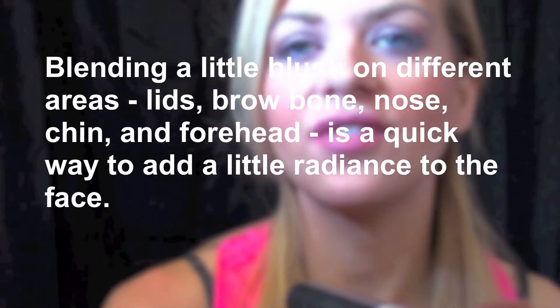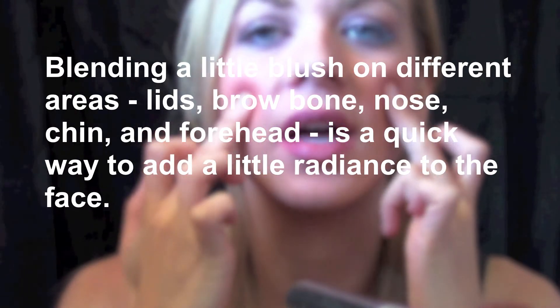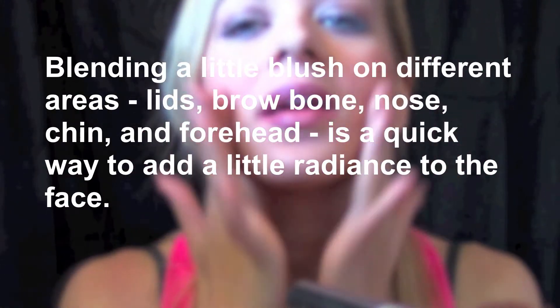Go very lightly, because you can always add more. It's better to add more than to have to take away some, because again, your face is done and you don't want to have to start all over from the beginning. So: fish face, contour, right a tiny bit above the line, add the blush, then blend it in so you don't know where it stops. Look how nice that looks!